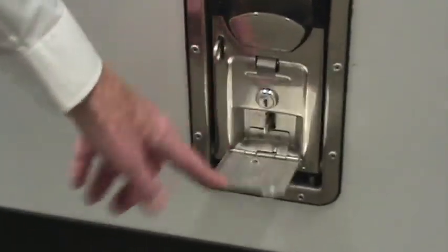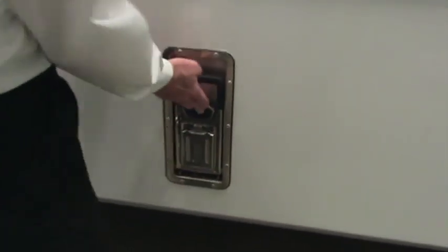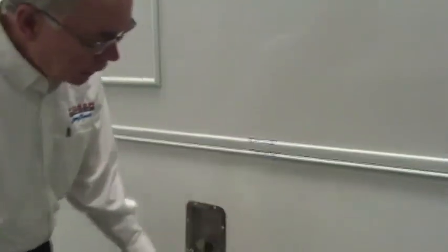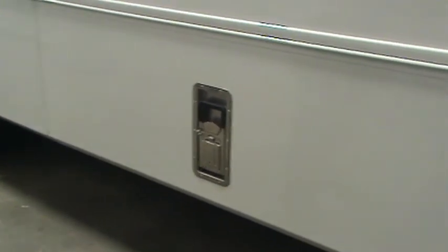Next is one of two storage compartments. On this compartment, first thing you're going to look for is how to secure or lock it — there is a cover plate which exposes the lock for one of the many keys that come with the vehicle. Once it's unlocked, pressing in on the center release and pulling out the handle will give us access to that storage compartment. To close it, drop it down all the way with the handle out, then push the handle all the way in until it retains the access door.